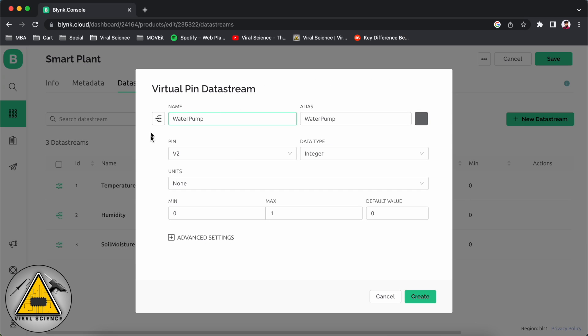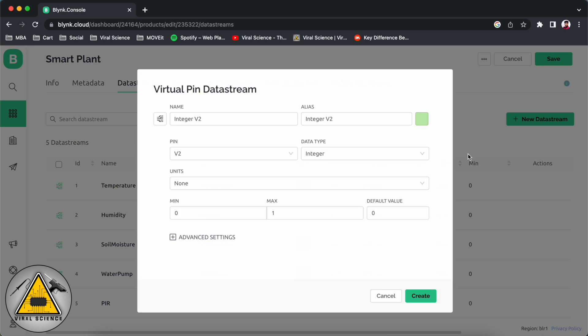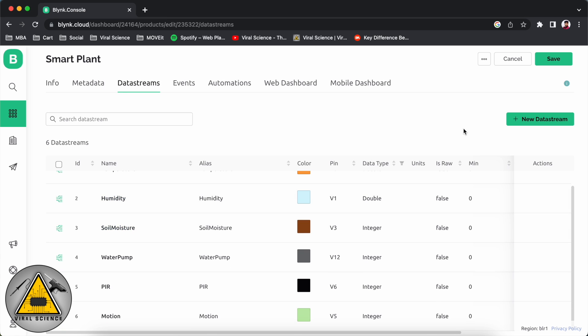Next we'll add the water pump. I'm using virtual pin V12, and the minimum and maximum values will be 0 and 1 because we are just toggling it as a switch. Next we'll add the PIR motion sensor — again this will be a switch, so minimum and maximum will be 0 and 1. Next we'll add the motion data stream. This will be for one LED which we'll add to our dashboard, and the virtual pin will be V5. Again this will be 0 and 1. So this is how we have added all the data streams.